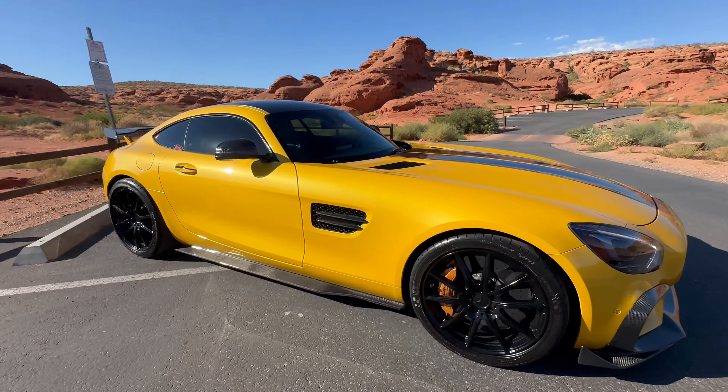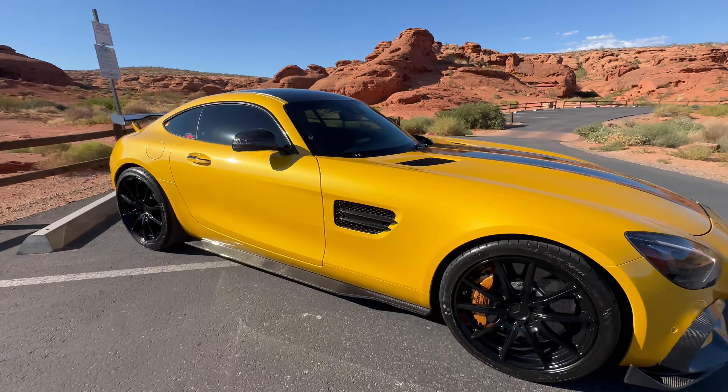Quick walk-around video of the AMG GTS trying to show any dents, dings, scratches, paint chips, anything like that. This will be a quick one because the car is in such great shape.